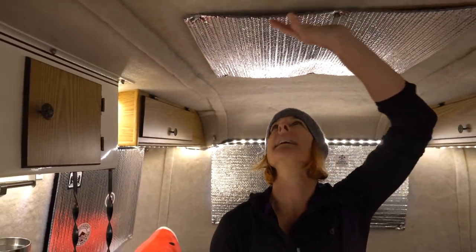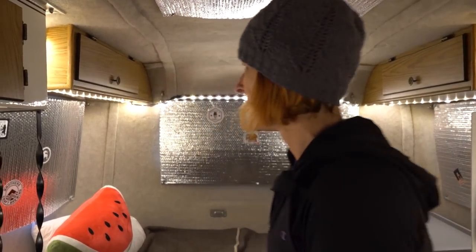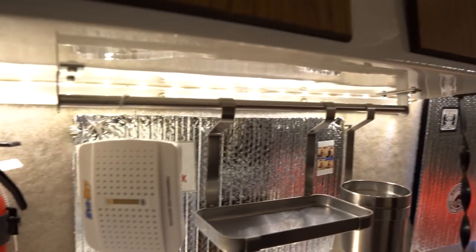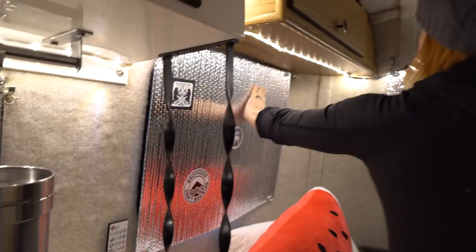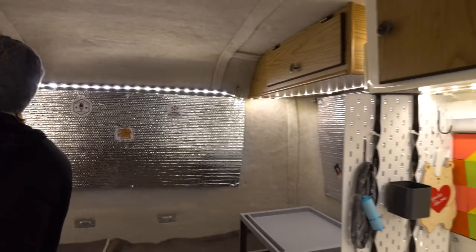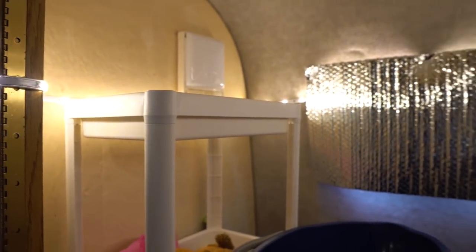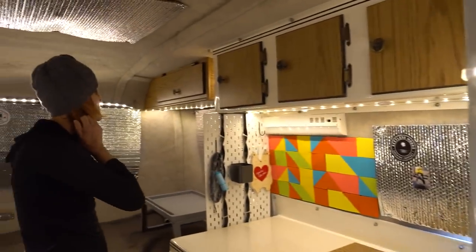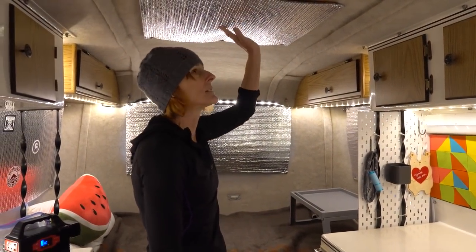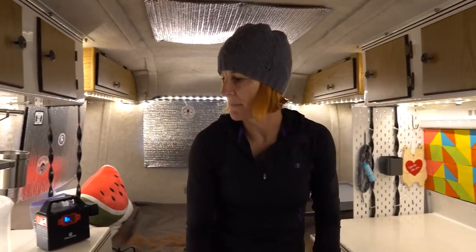We used Reflectix — I got a big roll on Amazon for about 30 bucks and it was more than enough to cover every single window in here. We weren't really sure how we were going to apply it — we stapled some velcro onto it and then the velcro just attaches right to the rat fur. The window frames are metal though, so you could potentially use some super strong magnets. I think it made a big difference keeping the temperature really warm over the weekend. It's also great at blocking out light, kind of like in a hotel, so it stays dark until you're ready to get up.